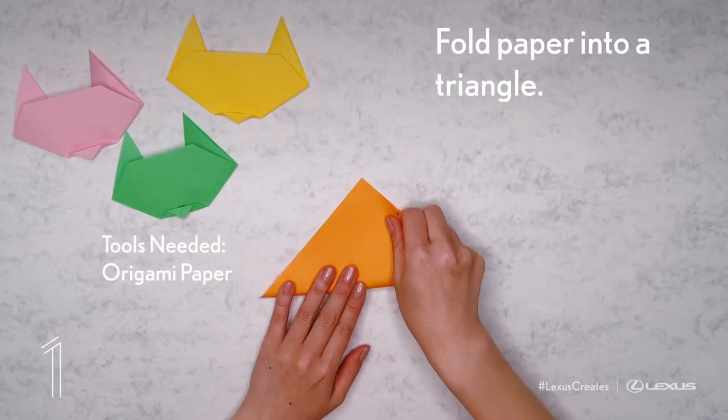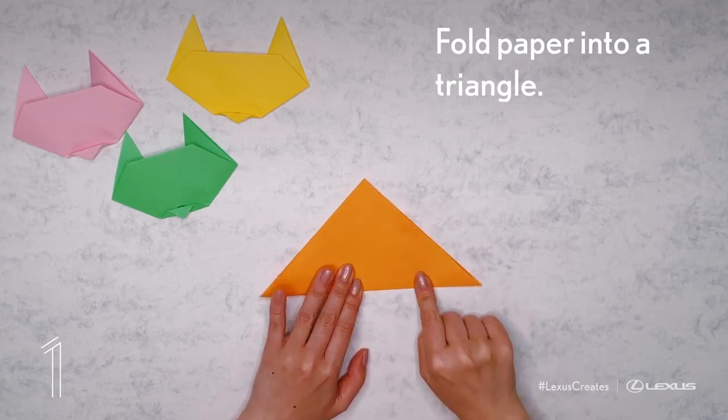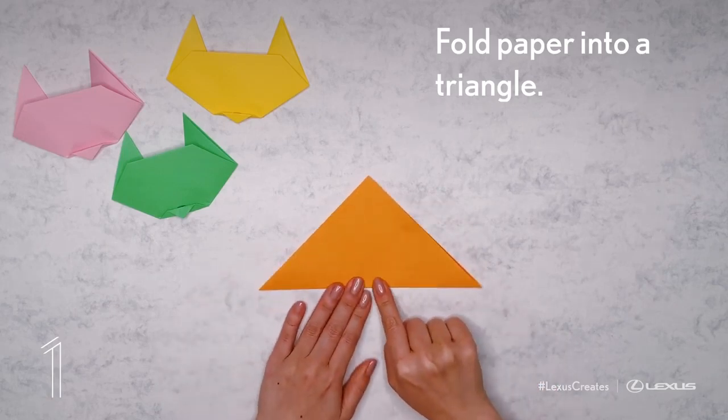Place the square paper diagonally in front of you, folding half diagonally to create a triangle shape.